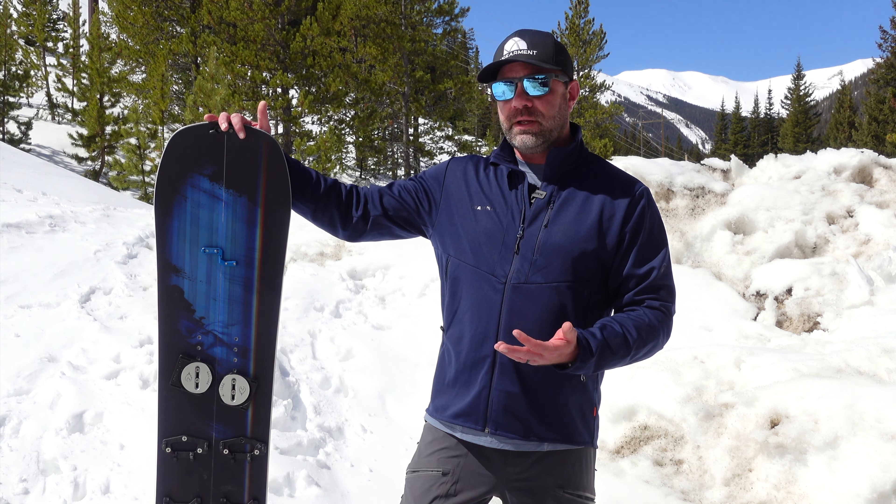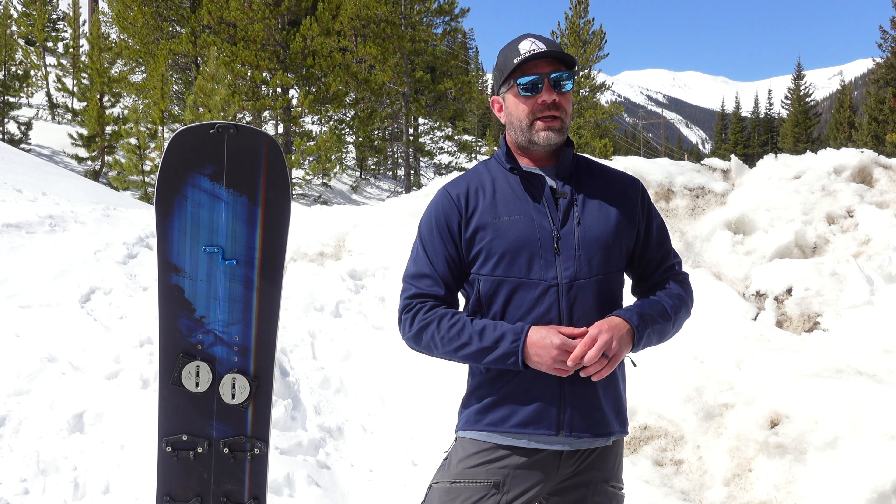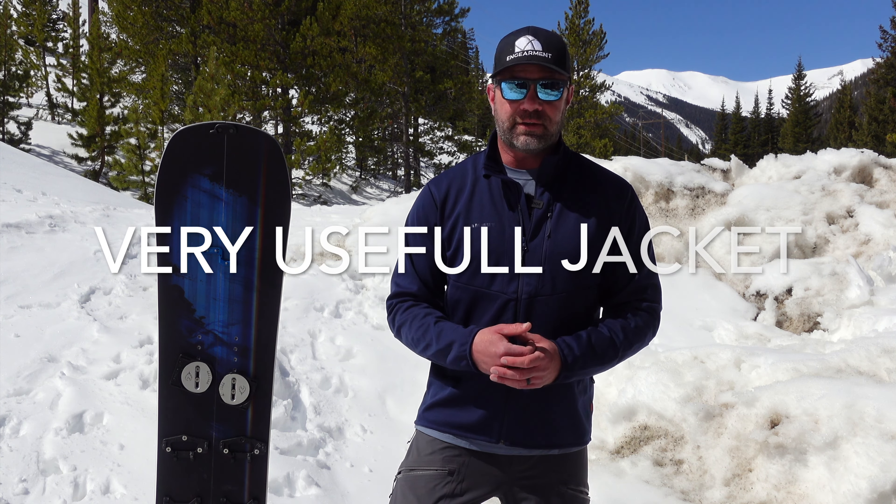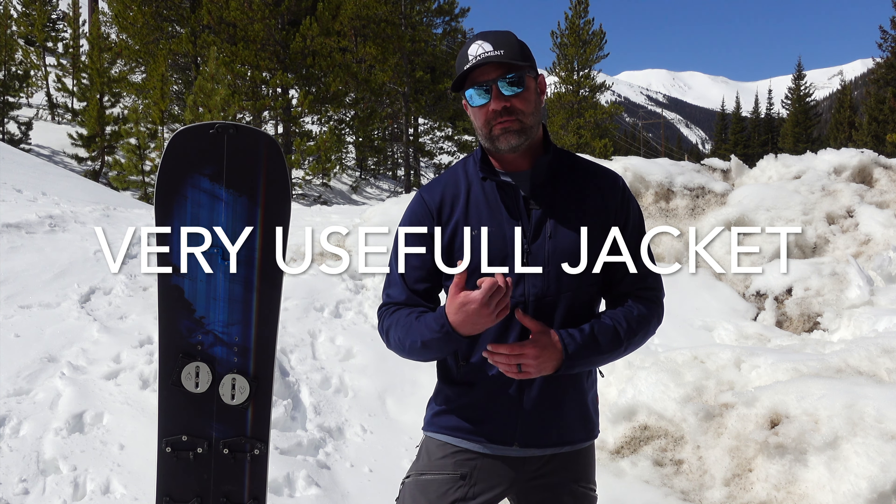This softshell has been used in temperatures as low as 20 degrees and as high as 65 degrees. I've used this while splitboarding, while hiking, while playing in a light snowstorm, and a lot of training at our gym. I've actually done kettlebell workshops and classes wearing this, and it's fantastic — very good for casual use, but very, very good for active use.